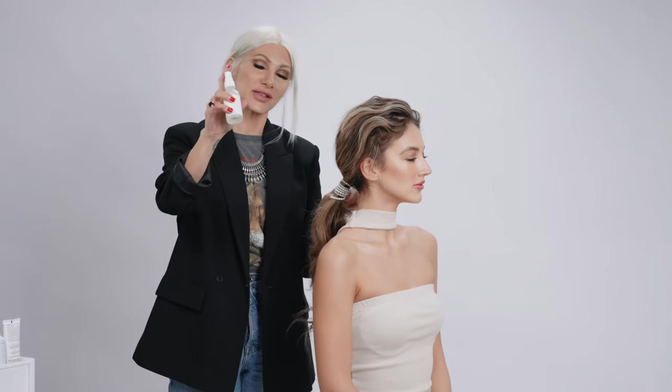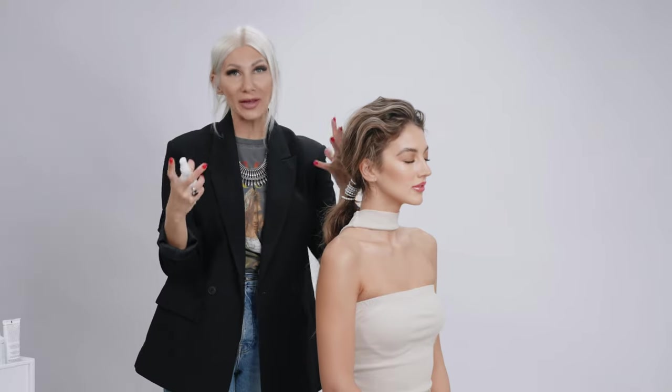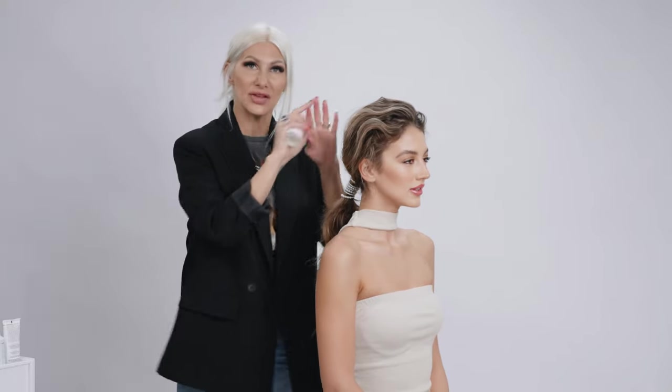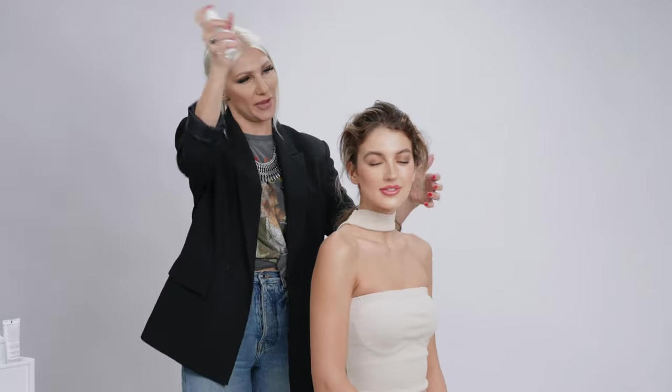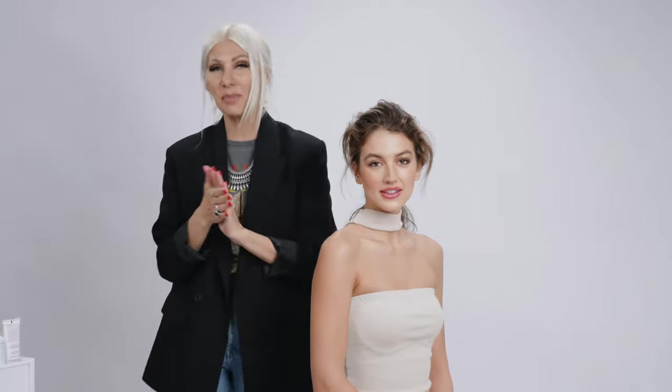Then we're gonna finish it off with some Amethyst Hair and Energy Refresher. What's great about this is it works really well for gals that have wavy hair to smooth down the cuticle. Becca has the most gorgeous soft waves, so it's gonna be super perfect for her. And that is about it — I hope you guys enjoyed this simple hair trick to really elevate your ponytail.